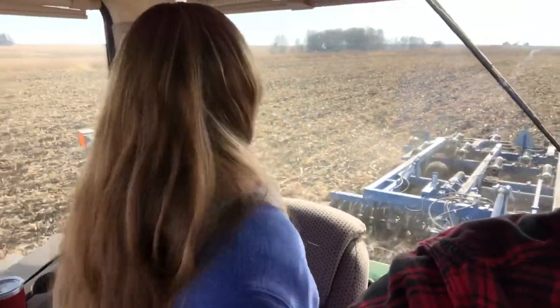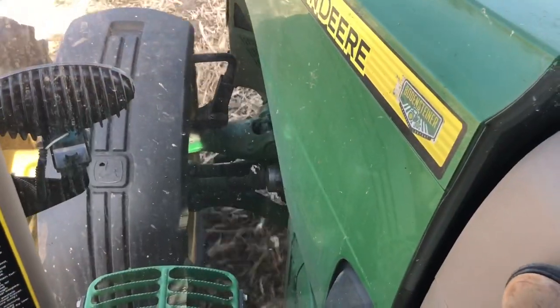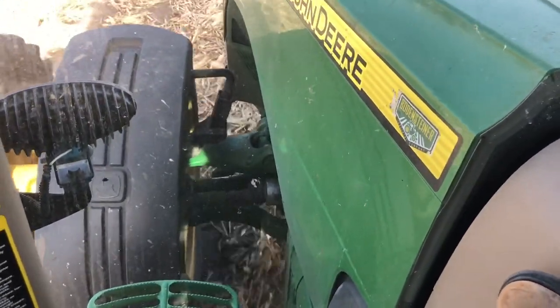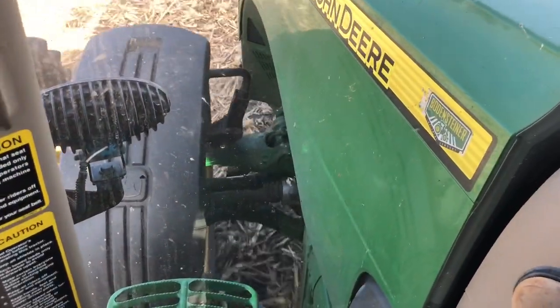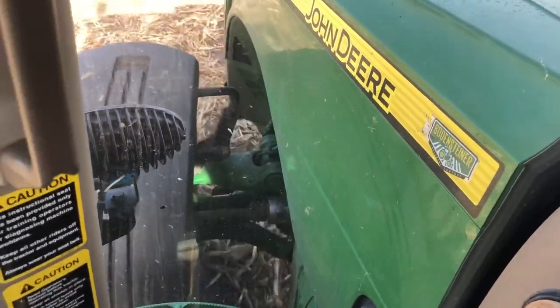I'm riding with the newest chisel plow operator. How's it going? Good. Are you a fan of the new tractor? I love it. Does it change your feelings about your grain cart tractor? Yeah — it's so quiet and it's easy to operate. It rides better too. It took me at least ten minutes to grease the front end of this thing this morning. There are all these pivot points where the suspension works — lots of greasing to be done.